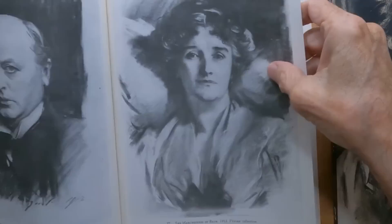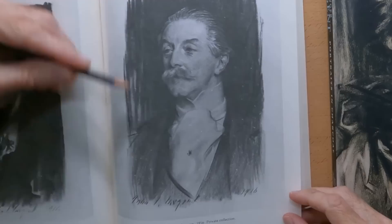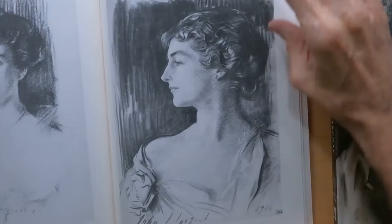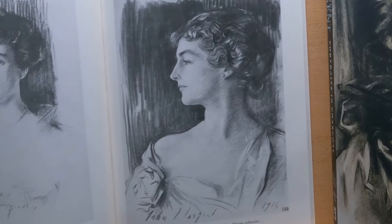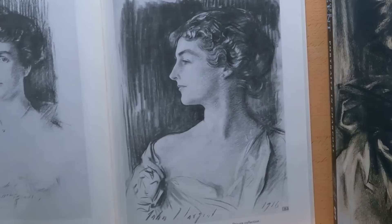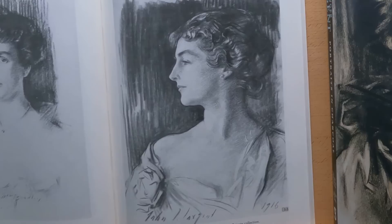A lot of his backgrounds go up and down, up and down — you'll find that over and over in a lot of his portraits. For some reason he likes going up and down. I guess since the head is vertical, he's going to make the background vertical. In this drawing here you see the silhouette of the face. He drew the profile because he thought it showed the features of the sitter better.